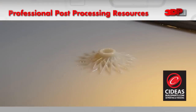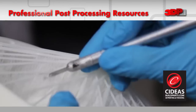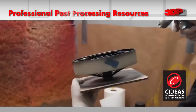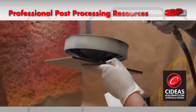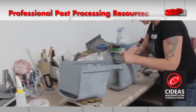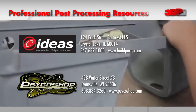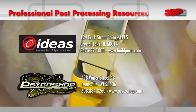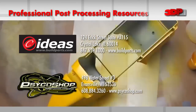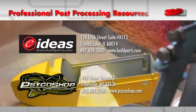It is important to understand that there are many post-processing techniques that can be applied to your 3D printed part in order to make it showroom quality, but you have to have the tools and the know-how to accomplish this — which, quite honestly, not many of us have. Here at 3DP Unlimited, we trust the artists at Psychology in Evansville, Wisconsin, and the 3D print experts at Sea Ideas in Crystal Lake, Illinois, to help bring our prints to life.